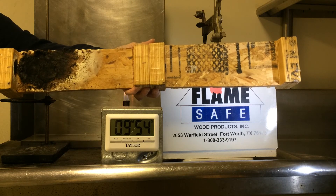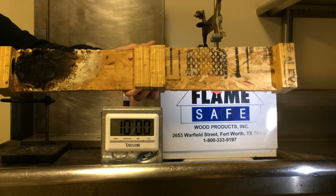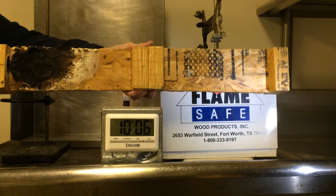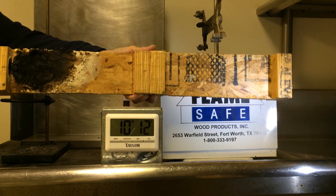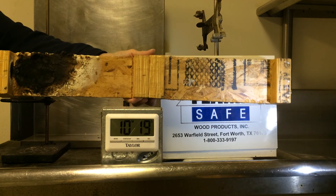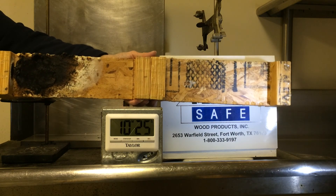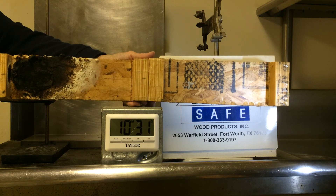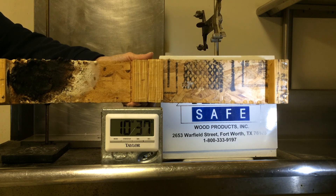The web of the joist is what gives the I-joist its stiffness and its load-bearing capacity. If you need further information on Flamesafe products, go to flame-safe.com. On the left-hand side, click Products, scroll down to FirePoly FP100, and under Testing you can pull up and download our test report as a PDF file. That test was conducted at Intertech in January of this year.